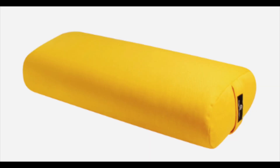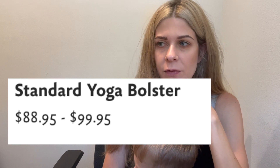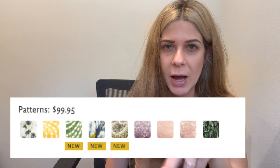The price of this bolster comes in between $88.95 and $99.95, just depending on which one you want. They have their standard colors and then the seasonal ones with a pattern.